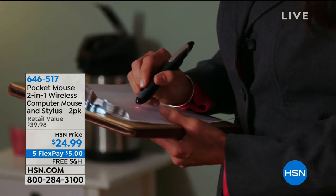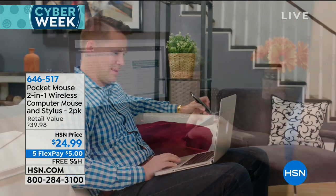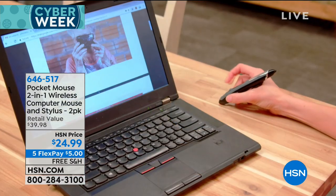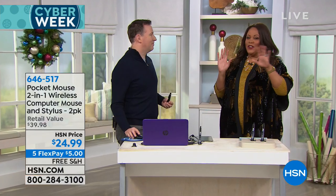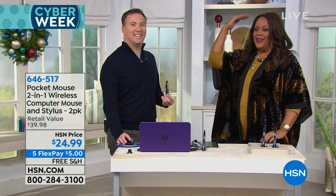It's a two-in-one wireless computer mouse by Pocket Mouse, and you're getting two for $24.99 — five flexible payments. And that's for $5 with free shipping. I want to bring in Joe Harrison now because Joe is our computer electronics expert. He's got a computer engineering degree, just so smart — just way over my head.